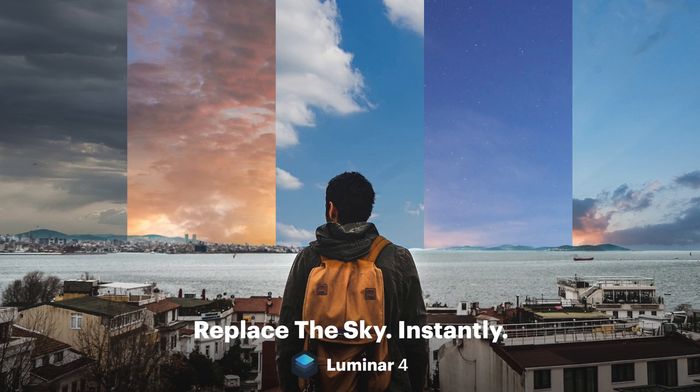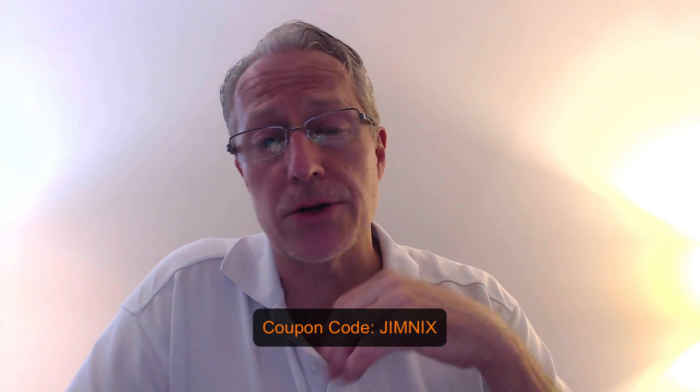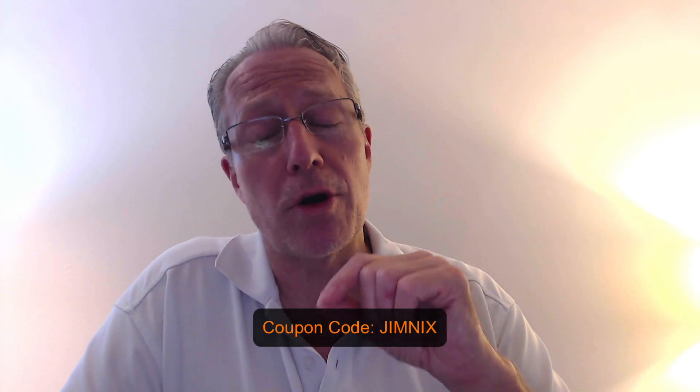I'm excited about this. They're also offering pre-order specials: you can pre-order Luminar 4 with a Signature Looks bundle for $59. You can also pre-order a bundle that includes Luminar 3, Luminar 4, and the Signature Looks for $99. With that $99 bundle you can use my coupon code 'jimnix' to save 10%. The coupon code does not apply to the $59 bundle, which is already a really reasonable price.